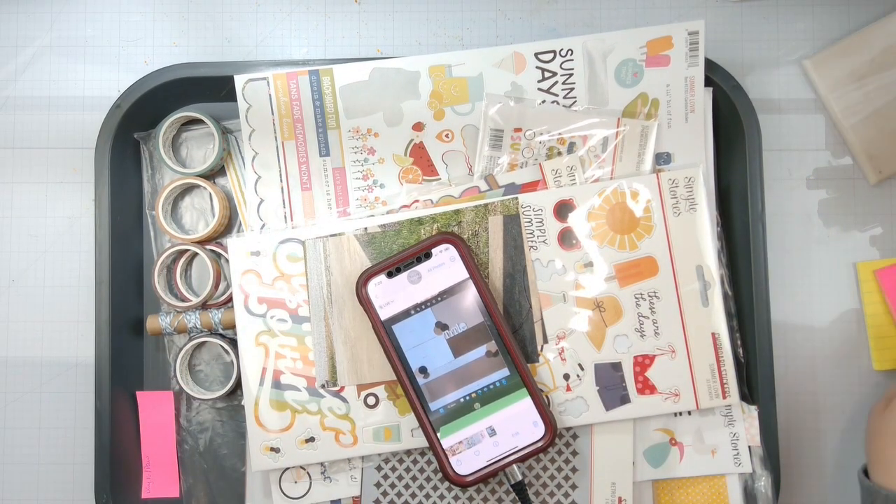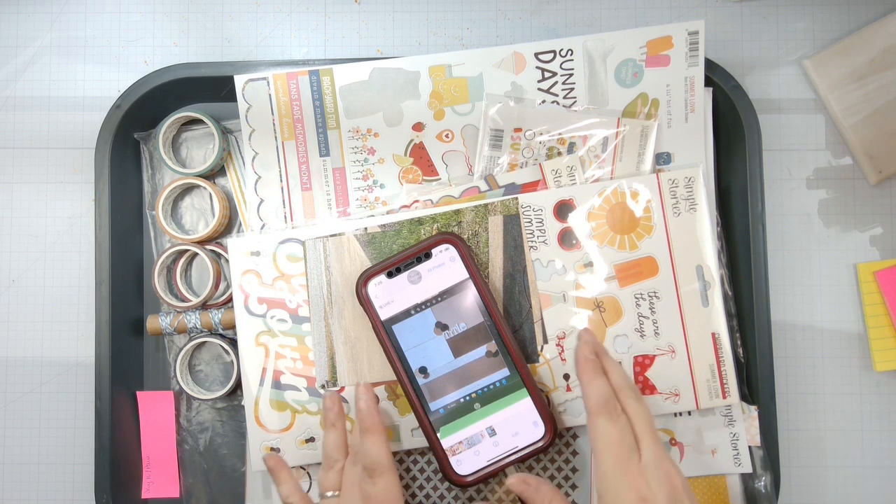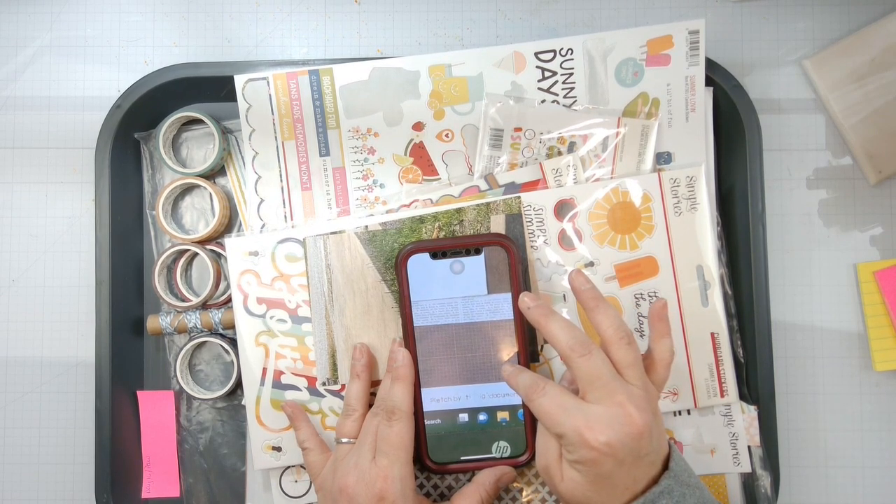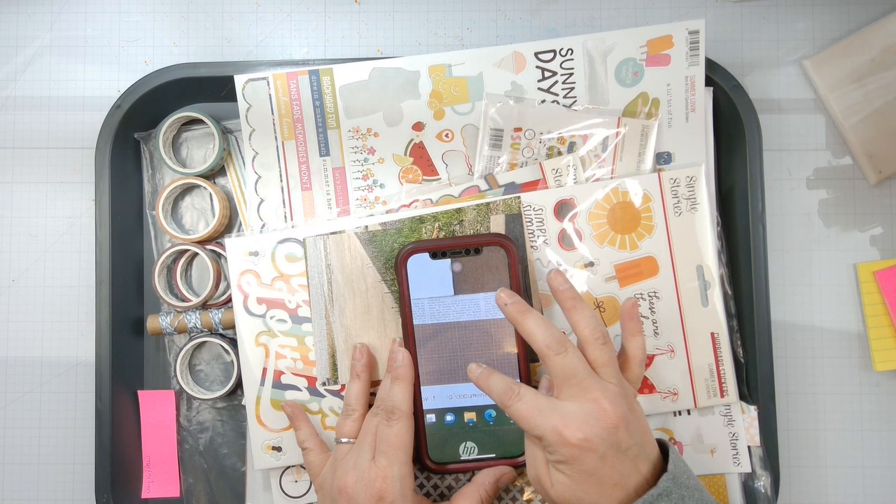Hello again loves, Rebecca here. Welcome back to the channel and welcome back to day 16 of Christie's Beautiful Life 30 Days of Sketches. Here is our sketch today and it is a sketch by Document Aloha.